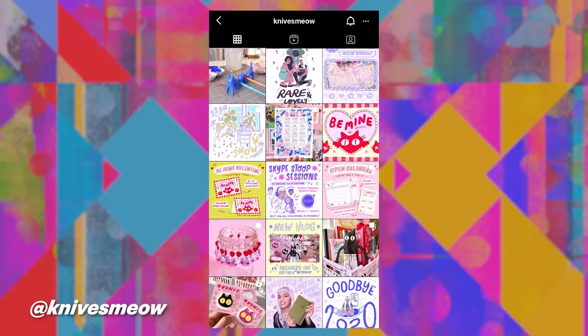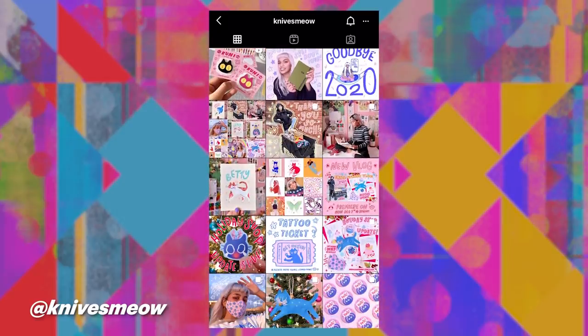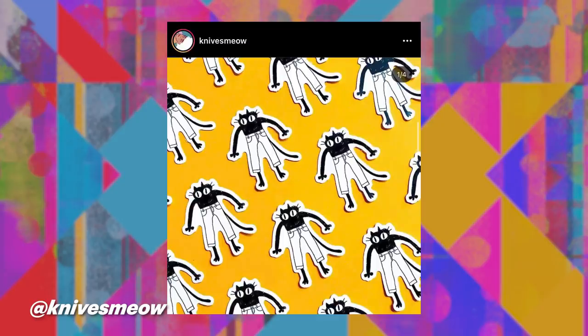I mainly work in a digital format. However, for instances like these where paint is involved, acrylic and gouache is my best friend. My illustrations are influenced by my experience as someone who is a first-generation Bengali-American woman of color. I would describe my work as embracing femininity, culture, fun and playful colors, and things I enjoy like plants and cats.